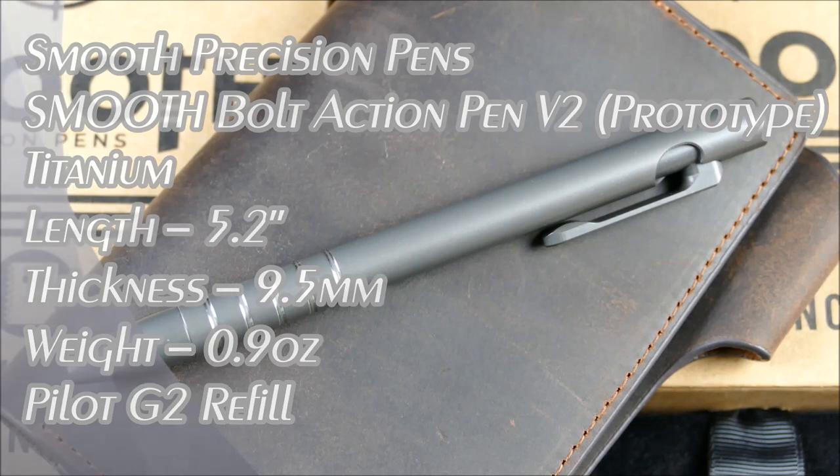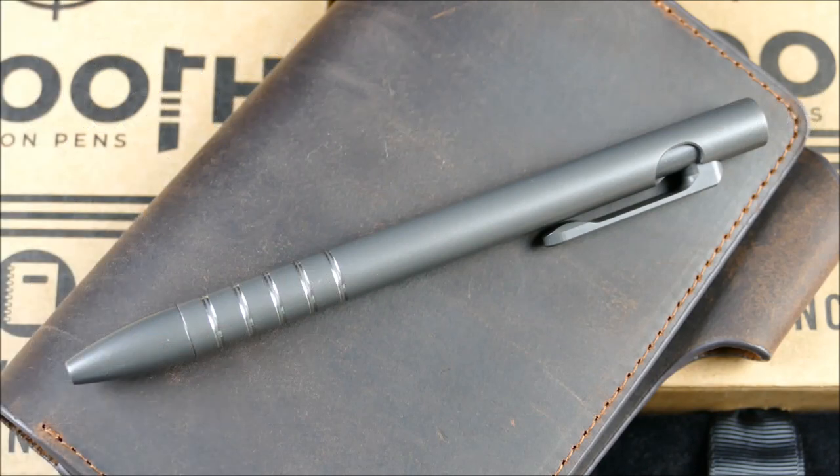Hey everybody, welcome to a very special episode of On Point EDC. Today we're actually premiering what might be a little familiar to you in terms of design and the product, but from a brand new brand as well as a new product line itself.